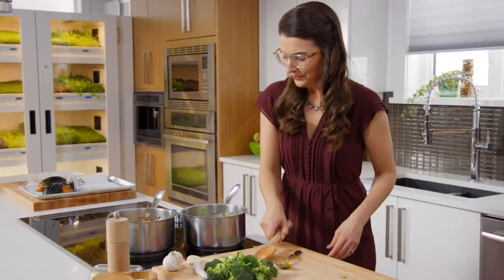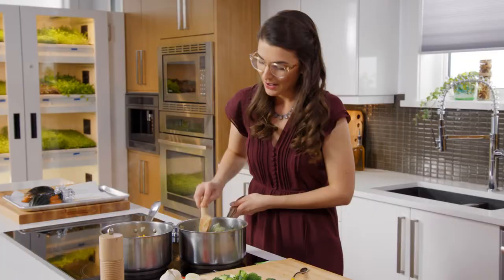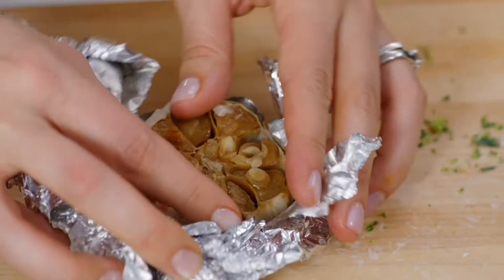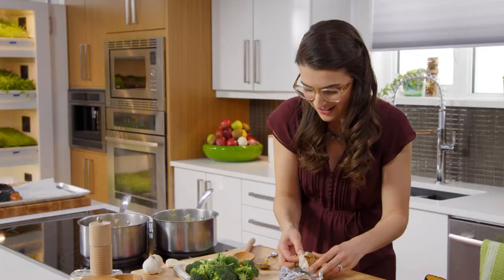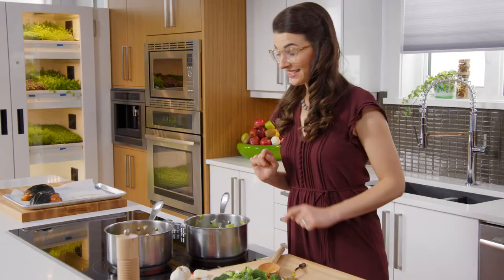Broccoli kind of gets a bad rap. I'm not quite sure why — it's one of my favourite veg and it's so healthy. What it does need is a little bit of garlic. Smooth, sweet, delicious with the broccoli. It's time to turn these babies into soup.